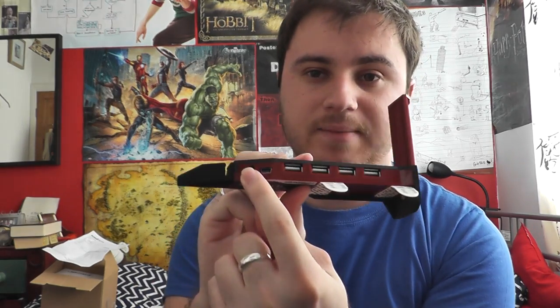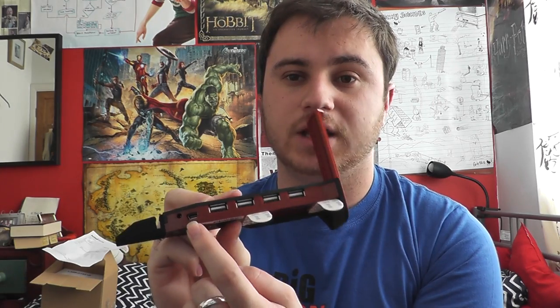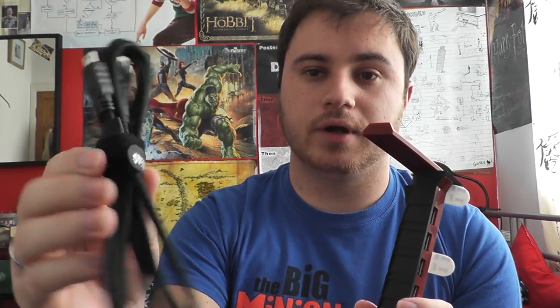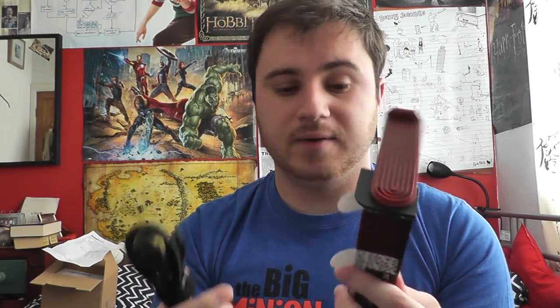You can also power it, if you get an AC adapter, so you can use it as an external hub if you don't want to plug it into your PC via the USB to micro USB cable that comes with it. That's pretty useful. But if you've got it near your PC, you're going to be using the cable anyway.